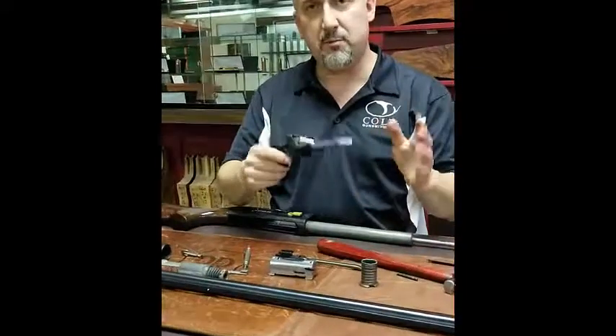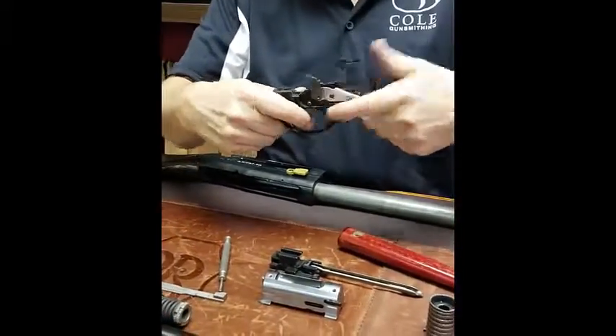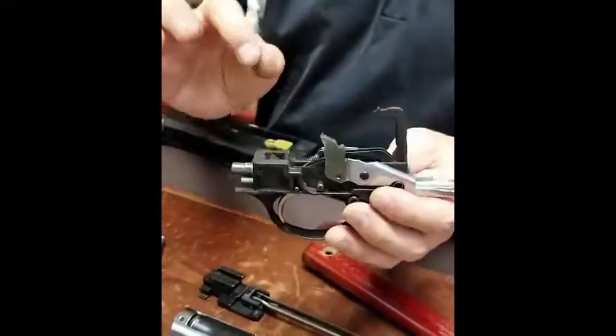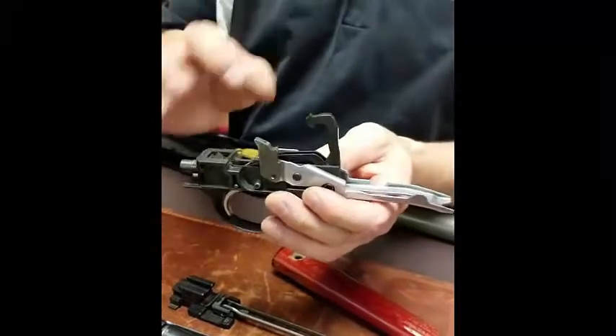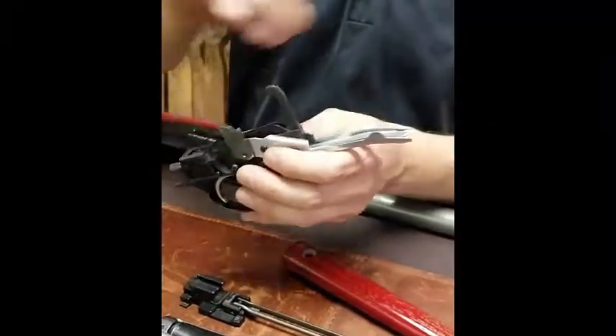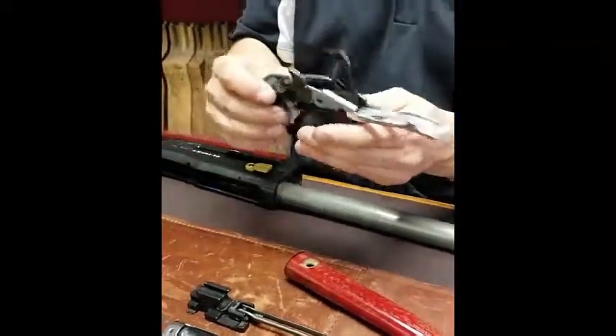For the trigger assembly, in most cases you don't need to take it down any further than this. You can drop your hammer or use an air hose to blow everything out in here. Just a very light lubrication — spray it in here with a good quality oil, blow out all the excess oil and wipe it off. It doesn't take very much oil at all.